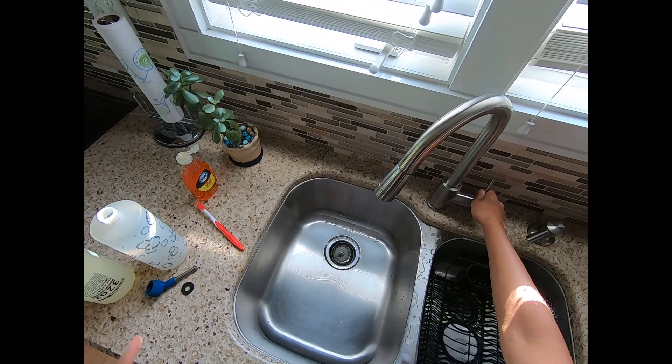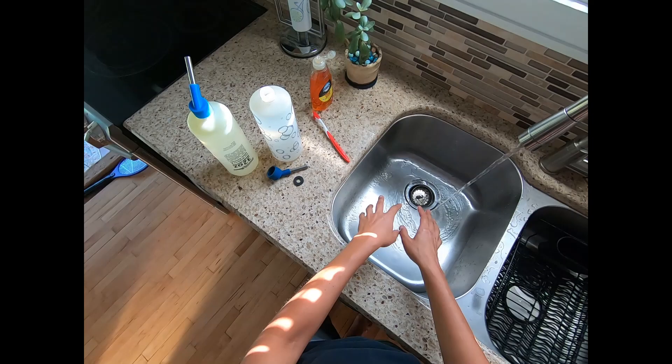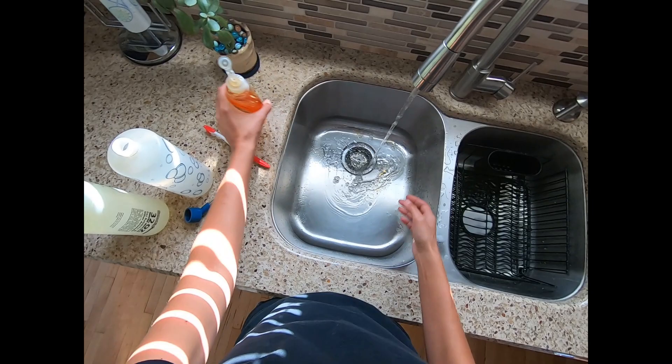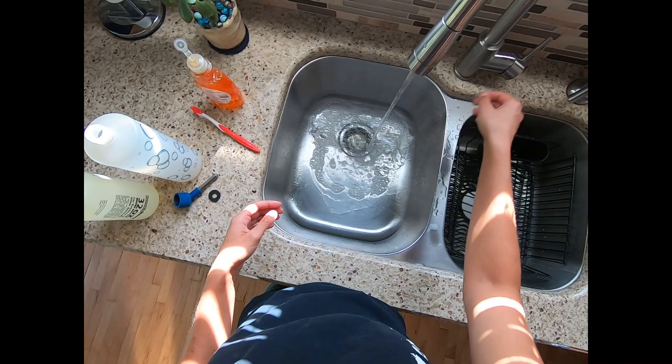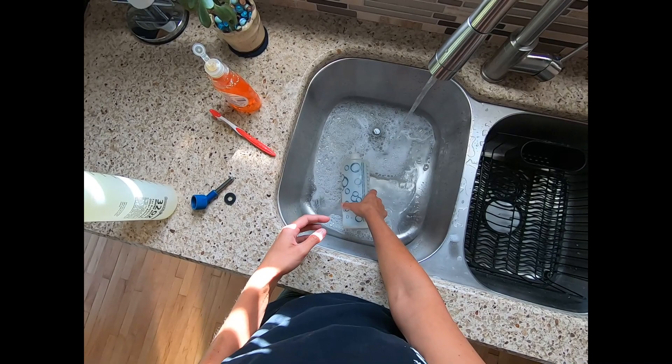We're going to turn our water on — our water gets pretty warm, we don't need it scalding hot but just warm enough. We have our drain stopper, we're going to plug it. We're going to put about a teaspoon of dish soap in here and let it fill up enough so that when we place the water bottle in, the water covers the full bottle.